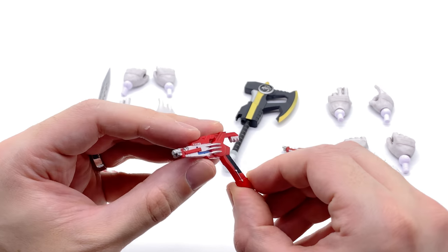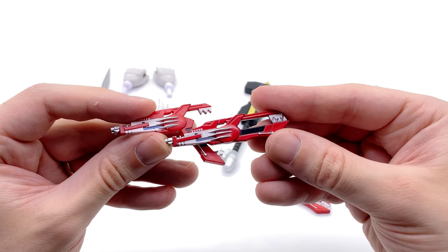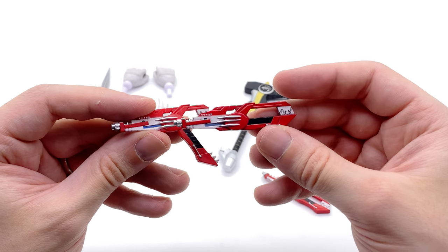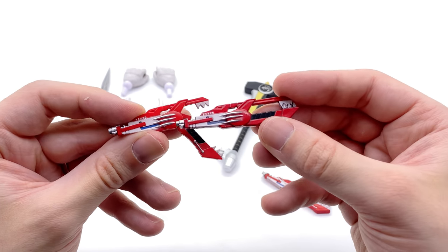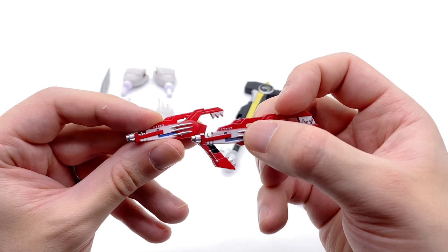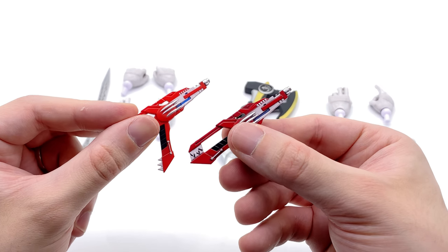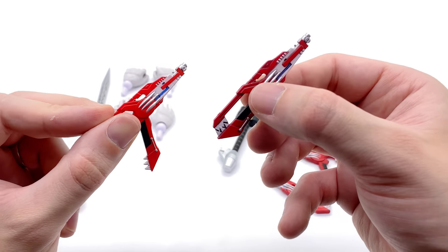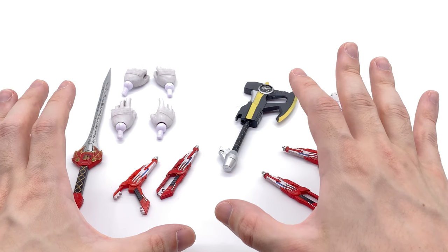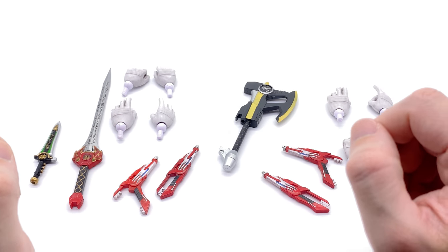So too is the Blade Blaster, both in its blaster and folded-up configuration. All the paint apps that are supposed to be there are present, except for the little writings on the Blade Blaster itself — they couldn't do that for copyright reasons. Also the eyes are supposed to be yellow, but if that's the only thing they missed I'm perfectly happy. I actually don't know why they didn't do a blade configuration version — hopefully if we get more Rangers they include that.